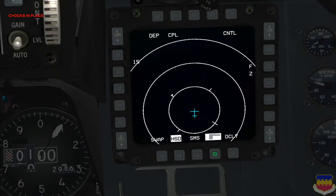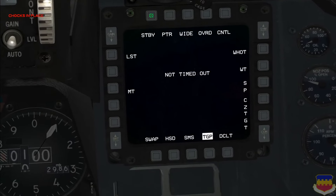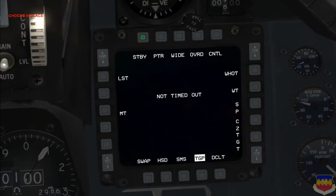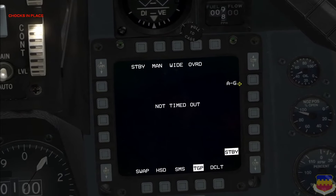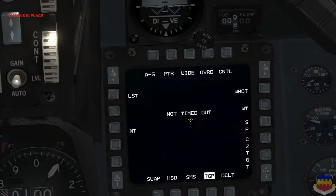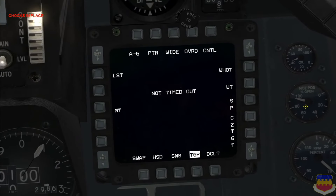I'm going to add the TGP page here. OSB 1 up here says standby, indicating that the TGP is currently in standby mode. To turn it on, simply click this OSB and it will take you to a menu. Air-to-ground mode is here on the right, OSB number 6 — so I click that. Now the targeting pod is on, however it says not timed out. It takes a period of time to warm up before a picture actually appears, and you're not really going to need the picture until you're in the air anyway.